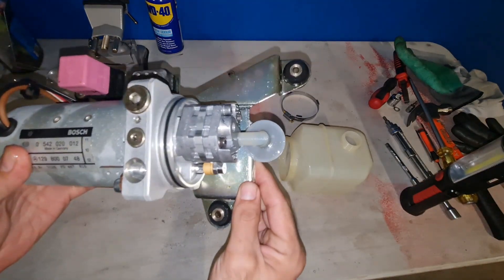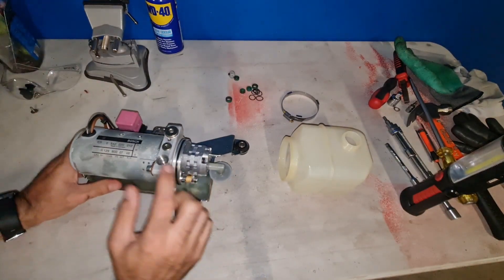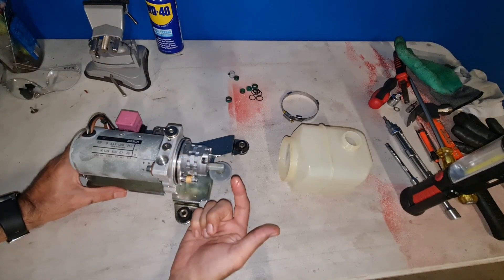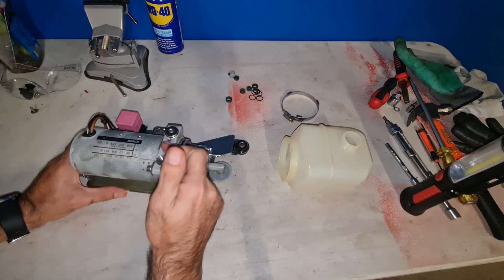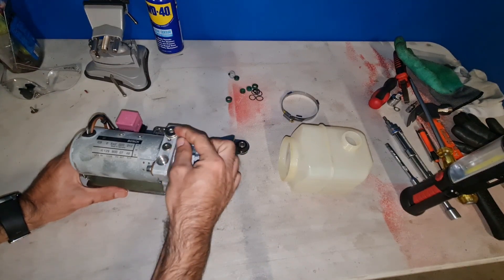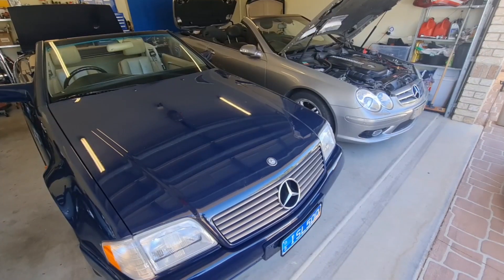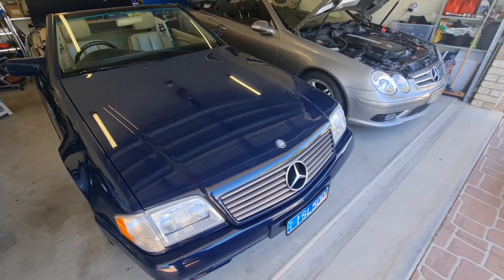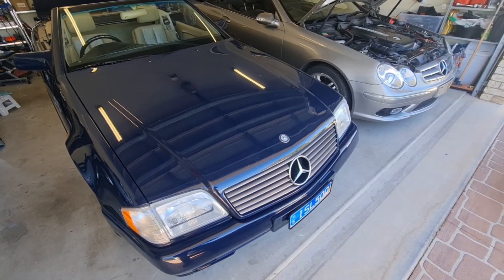I also tried to bleed this pump myself — I thought there might be an air pocket inside, so I removed these two and yes, there was some air inside. I filled it with fluid but that didn't solve the issue. So today we are going to check if I have an internal leak or a weak hydraulic top pump.